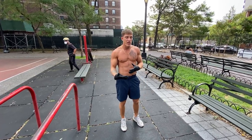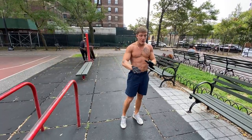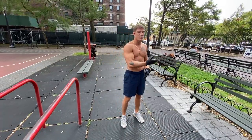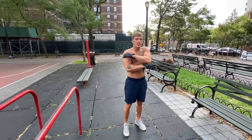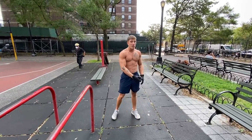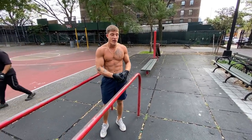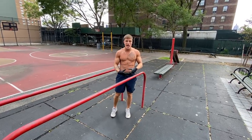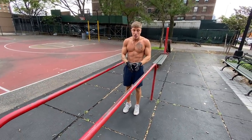Like I said, calisthenics — if you want to get good at it and build a nice physique — is repetition after repetition of a lot of basics. I've been doing it for nine or ten years, and the root of my training is always dips, pull-ups, push-ups, and squats. You're going to have to continuously get better and better at them by getting better at reps and adding weight over time.